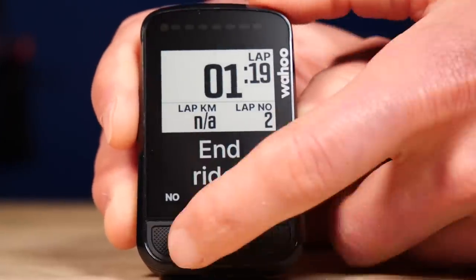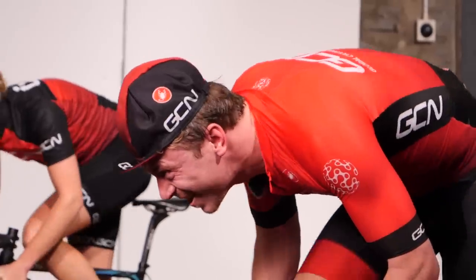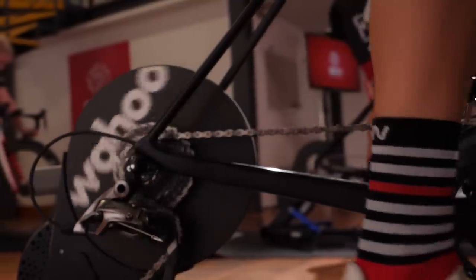The Bolt is able to display structured workouts and guide you through even the most complicated of training sessions, with clear and simple instructions and a nice little countdown timer to let you know when your next efforts are coming up — meaning you can focus on your training rather than trying to keep count. For those of you who love indoor training, you can use this to control your Wahoo Kickr trainer too.